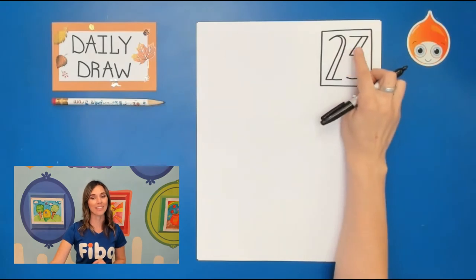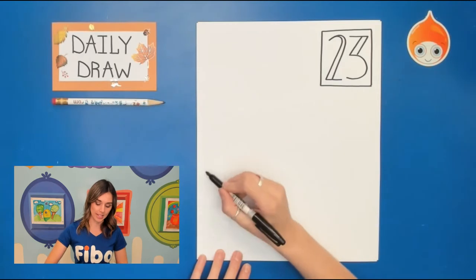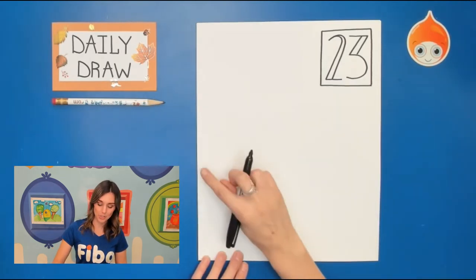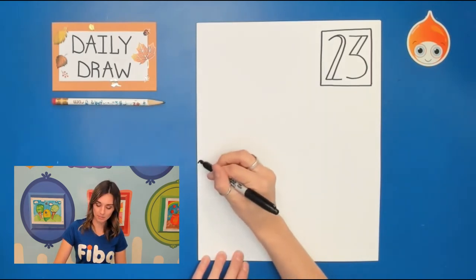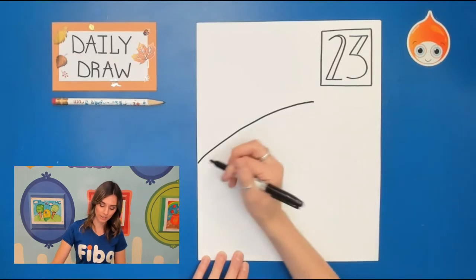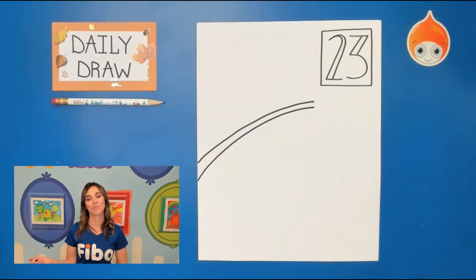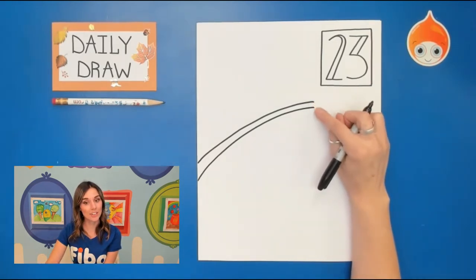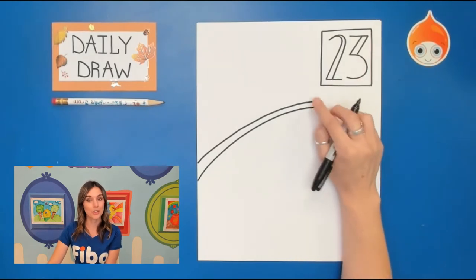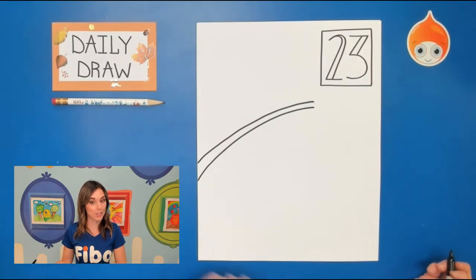For my acorns, the first thing I'm going to do is draw two curved lines going up. I'm going to start from the left side of my paper and draw one curved line going up and another curved line going up. I like to make sure it doesn't extend all the way to the end, nor do I add a line to chop off that branch — we're just going to leave it like that. Remember, you are using your pencil for this.